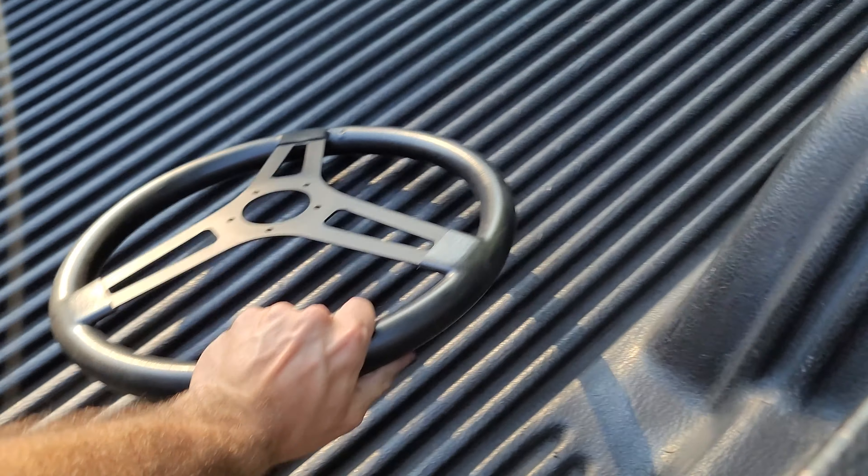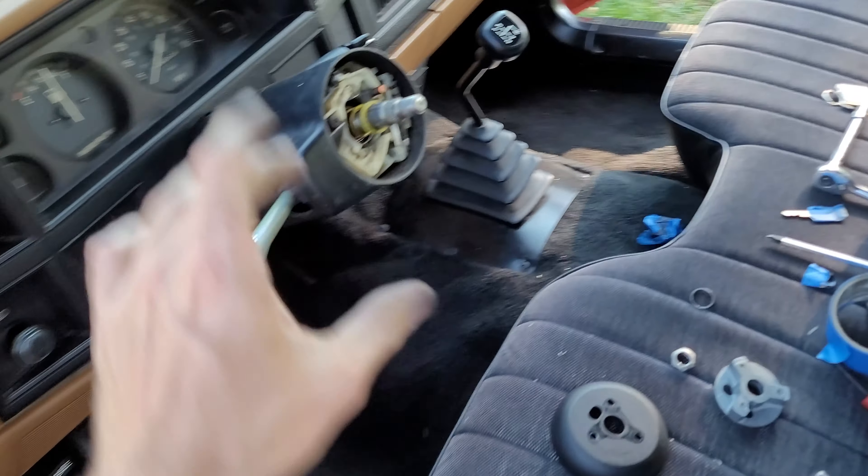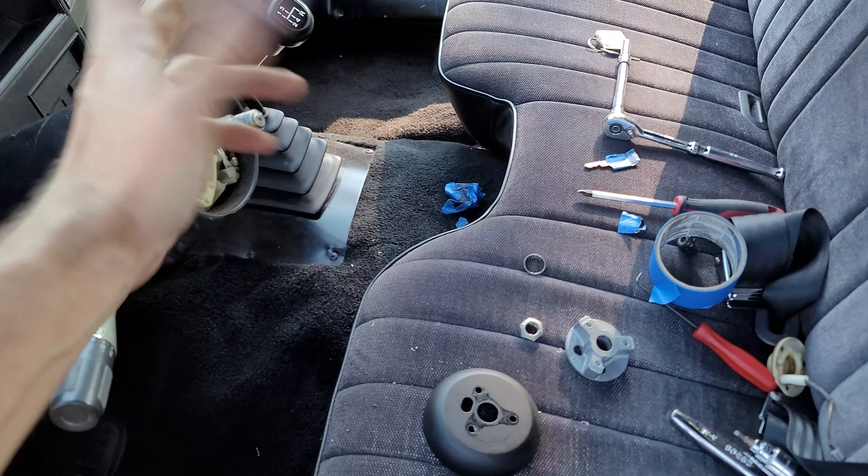Painted the steering wheel black, so we got that black. I also painted a little trim ring that goes here, and the center cap — painted black.